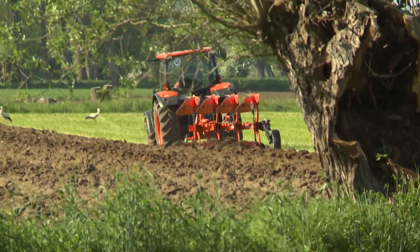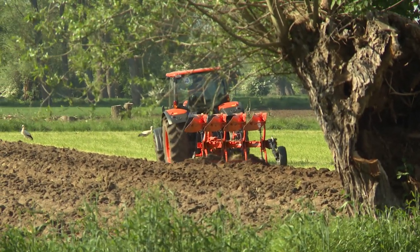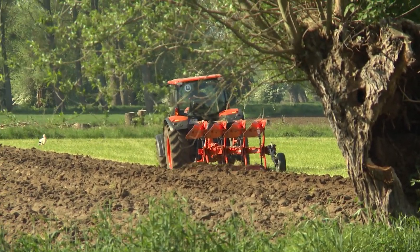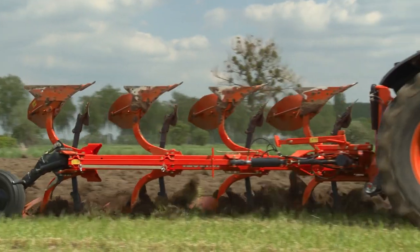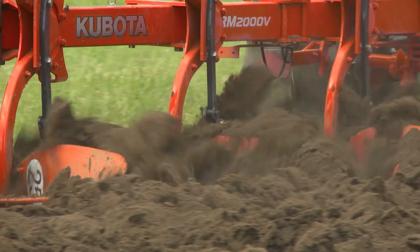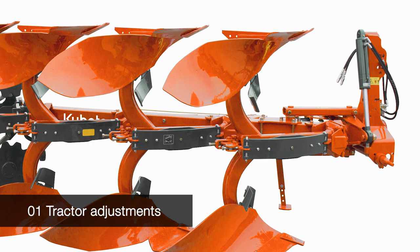To obtain the best ploughing results, it is essential to prepare both tractor and plough correctly. In the following minutes we would like to give you simple and practical instructions on how to achieve the best performance. In the first part you will see which preparations need to be made on your tractor. The second part shows you the correct settings of your plough before the actual work.